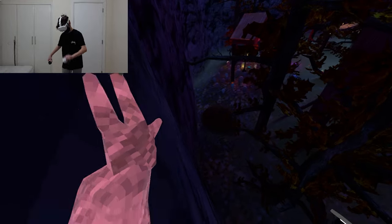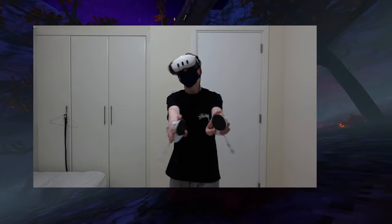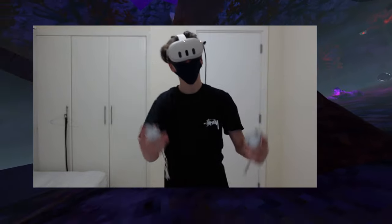Holy shit bro, this thing feels so smooth. Well guys, I hope you enjoyed the video. Like if you like the Quest 3. Look at these controllers — look at them, they're sick. They're sick.